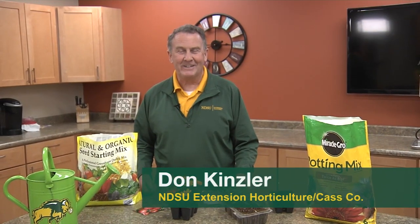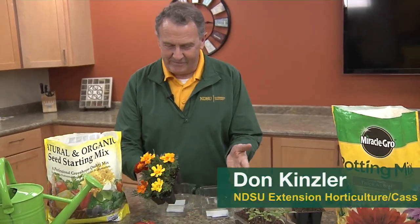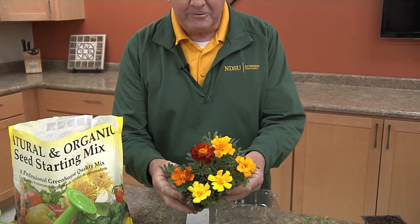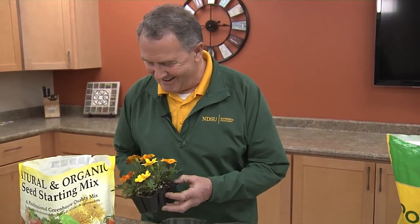Hi, I'm Don Kinsler, NDSU Extension Agent for Horticulture in Cass County. Starting your own plants from seed is fun and it's really not that difficult to do. We can grow greenhouse quality plants right in our own home. So let's get started.